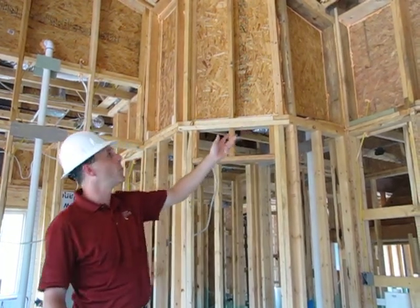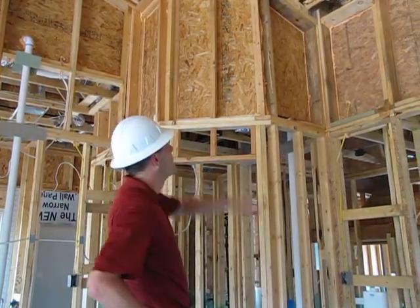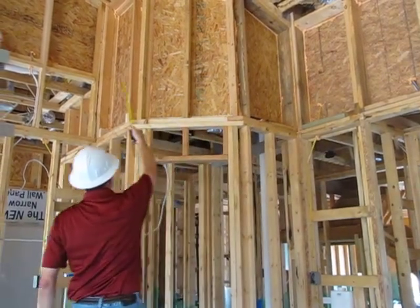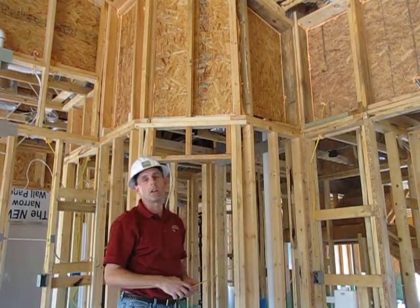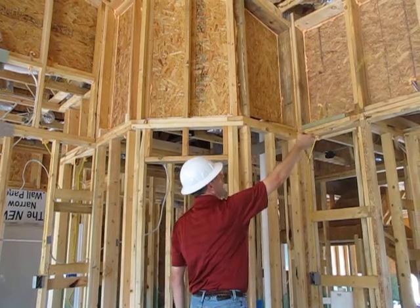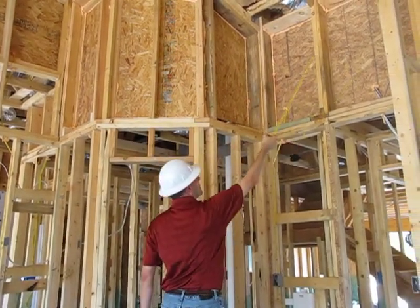As you can see in this home right here, we've got a lot of open spaces where behind this OSB wood there's going to be unconditioned space — areas that will not have air conditioned or heated air behind it. So what you create are these cavities here that have a hardwood backer.